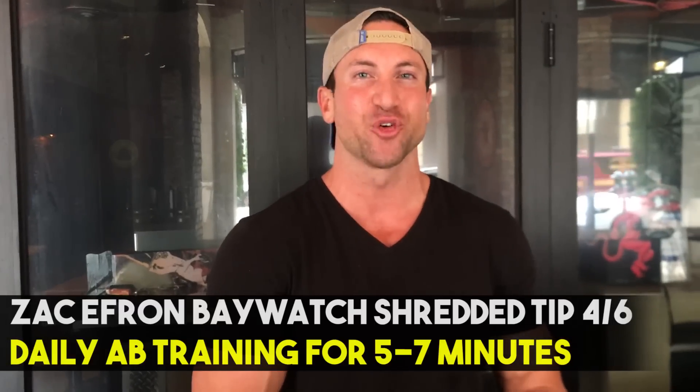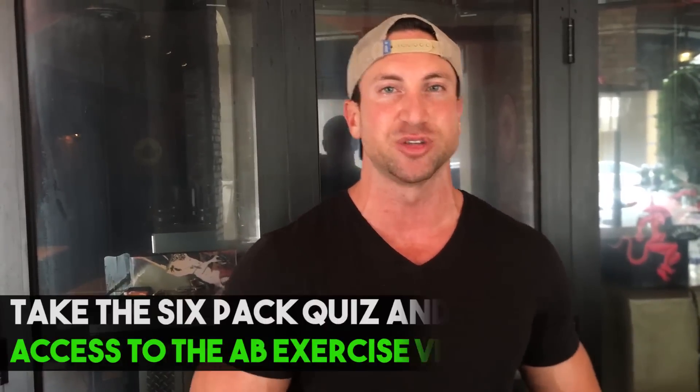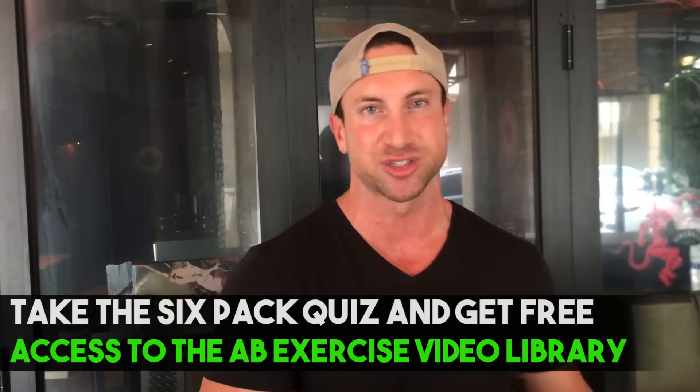Step four of six: daily ab training. Zac Efron trained his abs every single day — not 30 or 40 minutes, but little five to seven minute ab workouts. You can do this at the start or end of your workout or completely separate it at another point in your day. If you take the free six-pack suicide quiz in the description below, you'll get free access to the Science of Abs exercise database with tons of different abdominal exercises.